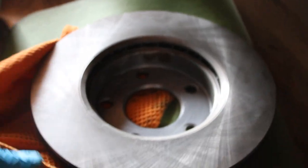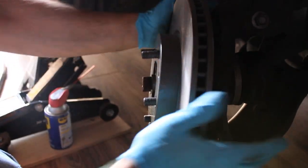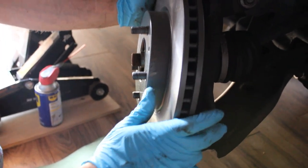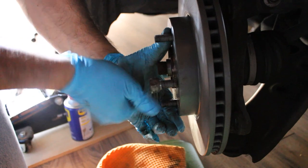Don't get any on the rotor surface. Let's put it back on — there's a little hole right here so I like to line it up the same way the old one was. After this I like to just throw a lug nut on there to hold it in place, and then we'll put the caliper back on.